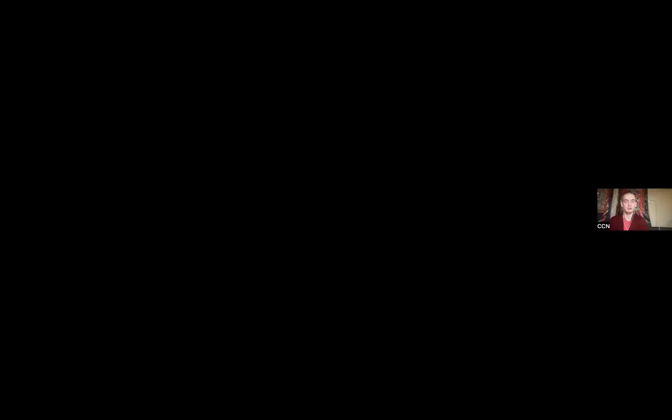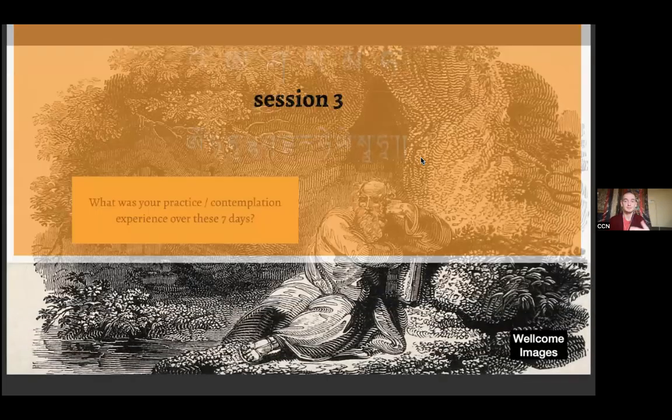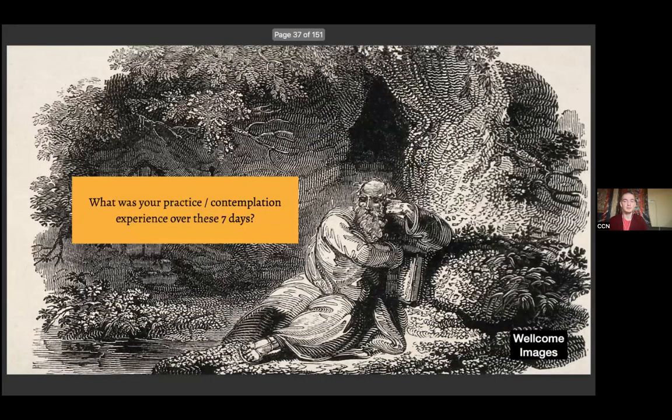We'll be slowly returning to the slides and the material presented in them, but this is also an opportunity for us to have some exchange around everything we're doing. At the beginning of this session and all our ensuing sessions, what we do is a little bit of sharing — some basic ideas, points that were joyful, maybe points that were a bit complicated, or observations about the difficulty of maintaining regular practice.